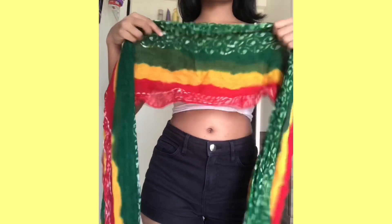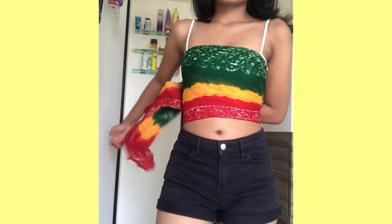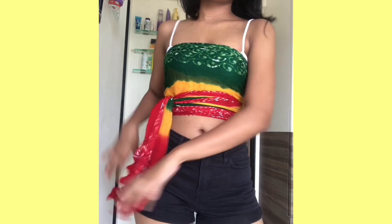For the DIY tube top, I took a dupatta and folded it into two equal parts, then criss-crossed from behind using its ends and tied a knot in the front. And that's it — it is so easy but unique at the same time.